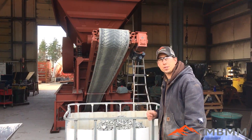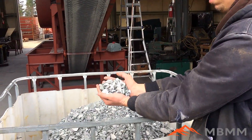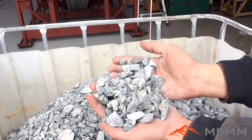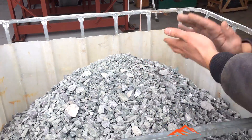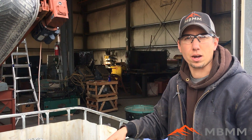So this is the results from our 16x24 jaw crusher module test. It made a real nice 1 inch minus product. There's some of the larger stuff, and you can see there's some fines in there too. I estimate this to be about 3,000 pounds worth, plus or minus, and we did it in about 5 minutes. That's easily within that 15 ton an hour range for production.